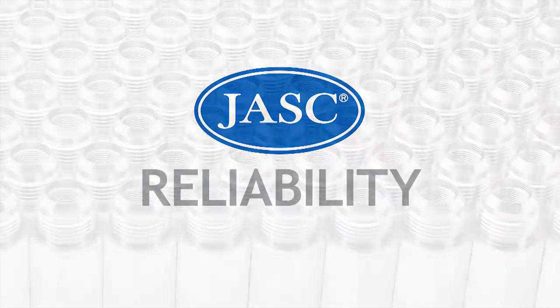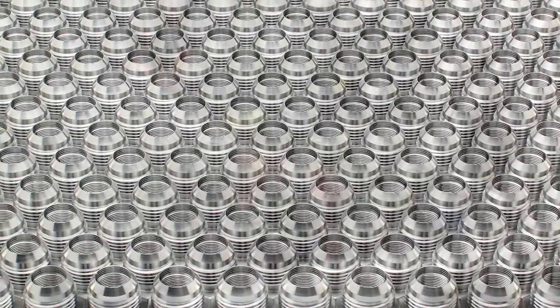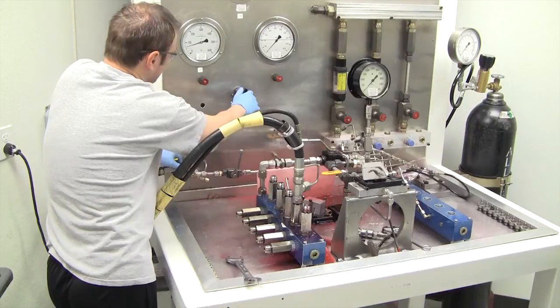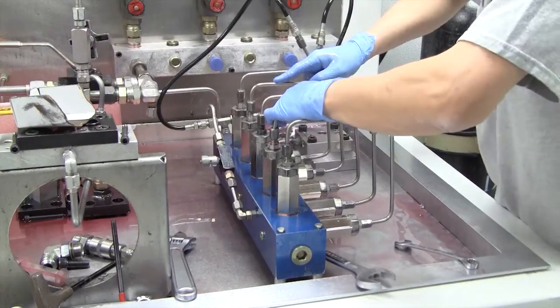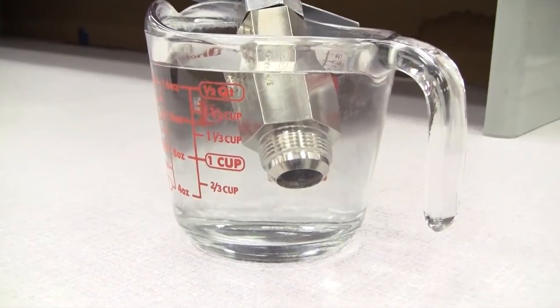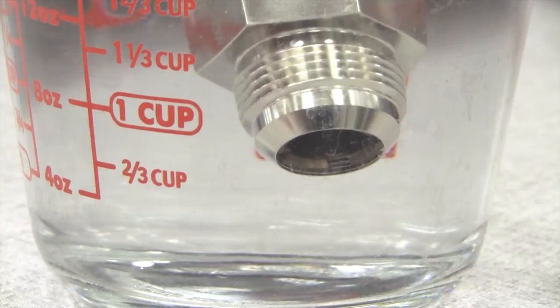As an original equipment manufacturer, Jask has built and shipped over 150,000 liquid fuel check valves. Jask rigorously tests every liquid fuel check valve individually to ensure each one conforms to the unique performance specifications defined by the customer. The Jask liquid fuel check valve is contamination tolerant, chatter resistant, and provides an ANSI class 6 zero leak seal in the check direction.